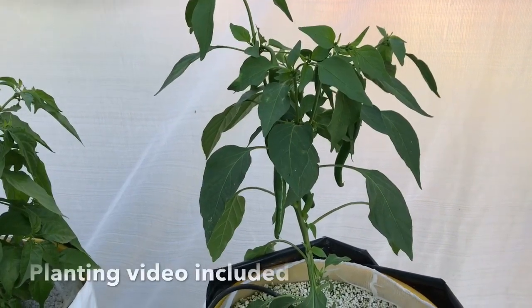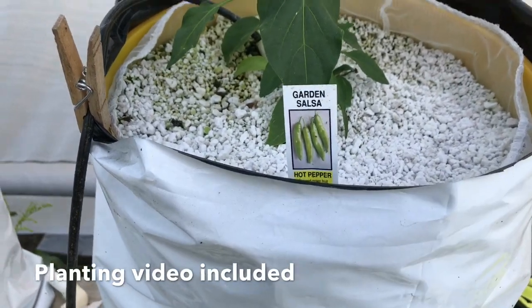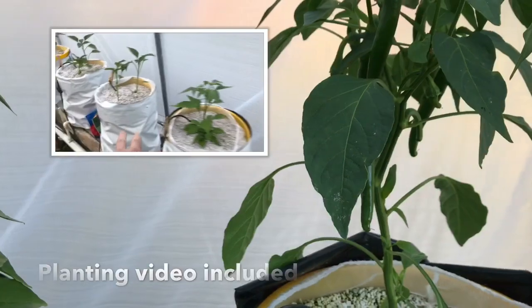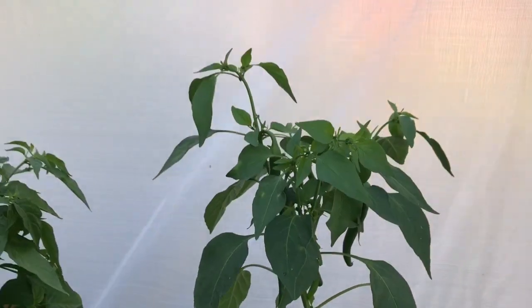This is my garden salsa pepper — not sure exactly what variety it really is — but I already harvested a couple of these. In my last video I made chili and showed that process. These are growing really well.